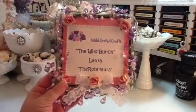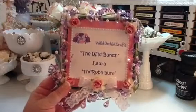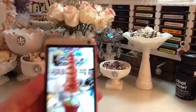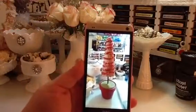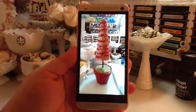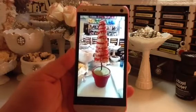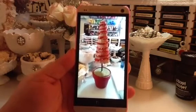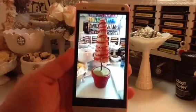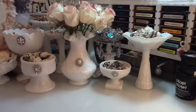Hi everyone, this is Laura. I am back with another Wild Orchid Crafts Wild Bunch design team project. First I want to show you the before picture of what I altered. This is a topiary I found at a local thrift store. I'm not sure if it was decorated more for Christmas or Valentine's, but it was covered in burlap and had different fibers in pink and red held on by brads. I saw it for $2 and I just thought I could do something with that. So this is what I came up with.